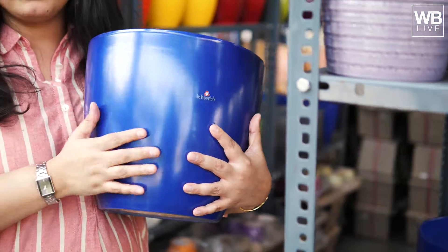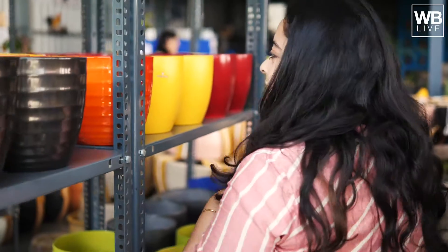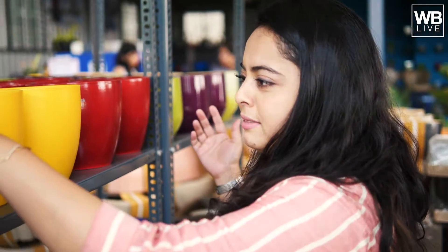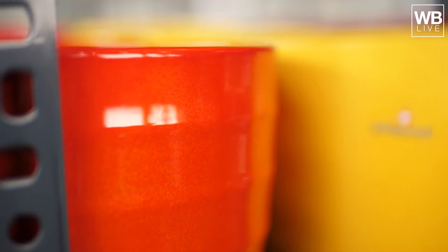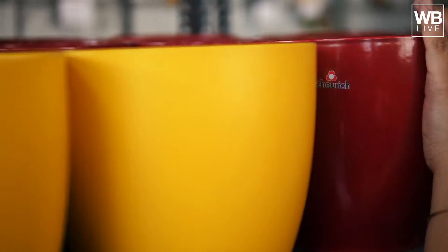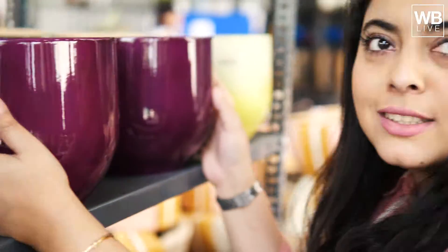It's very heavy — but it's not, because I can lift it. And this is priced at around 2300. This is waterproof and made in Germany. Look at the colors — you have this bright yellow, this sunny yellow, the tangerine, and the red. And you can choose between a glossy finish or a matte finish. I like matte finish — everything matte. Have you seen the purple planters? They're like so cool.